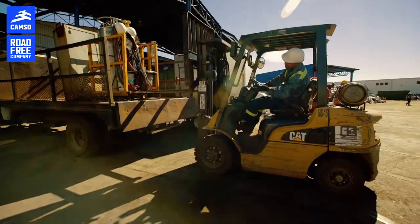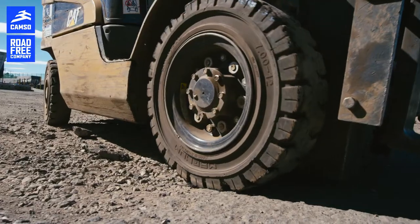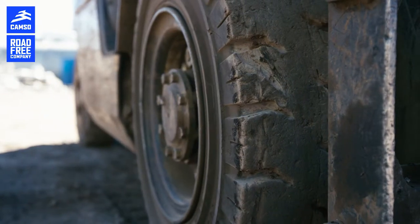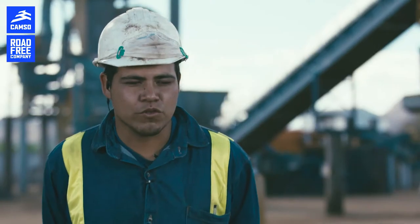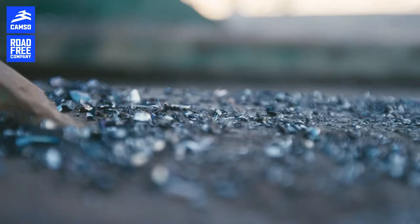The tires for my operations are basically one of the essential elements, or the backbone of what we do, because without tires we couldn't unload or sort the material. So it's really essential to have good tires.